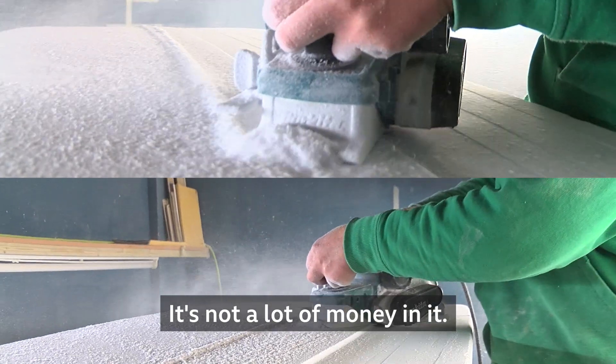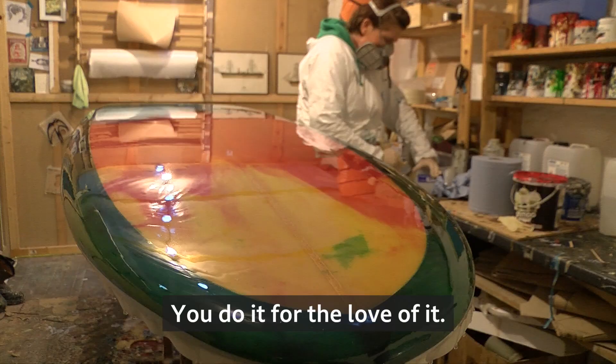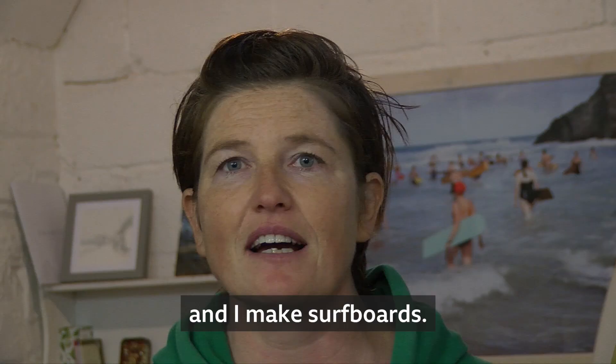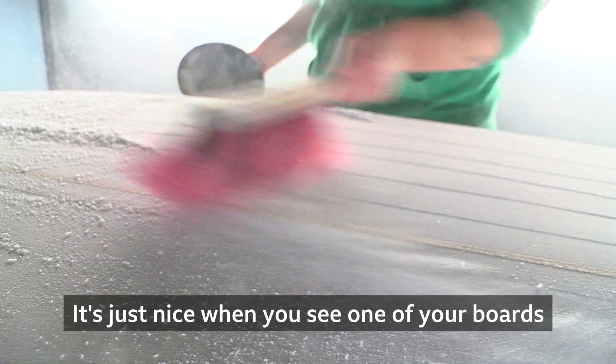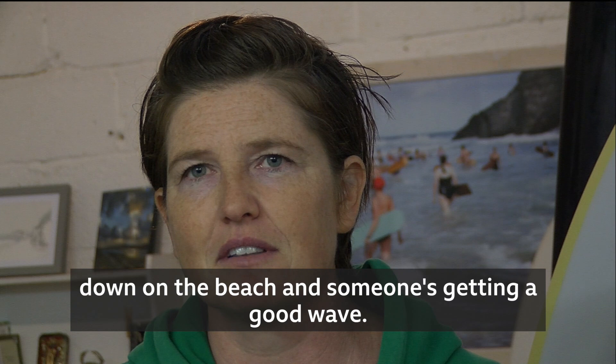It's not a lot of money in it. It's not like you're being paid a fortune to be covered in dust and surrounded by chemicals. You do it for the love of it. My name's Ellie Miller and I make surfboards. It's just nice when you see all your boards down the beach and someone's getting a good wave. It's a good feeling, yeah.